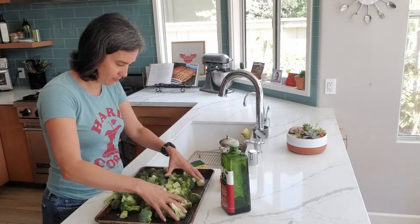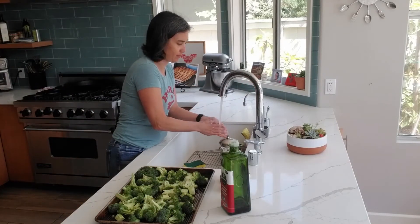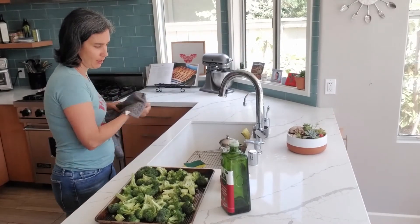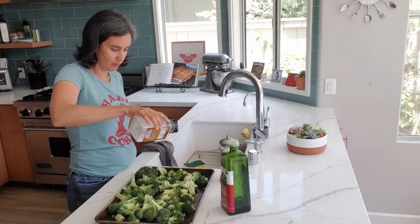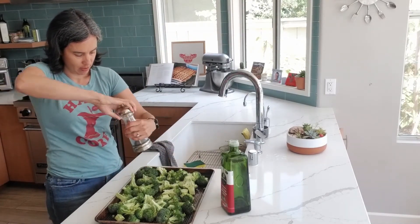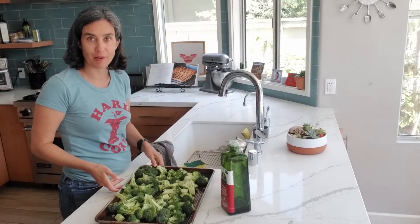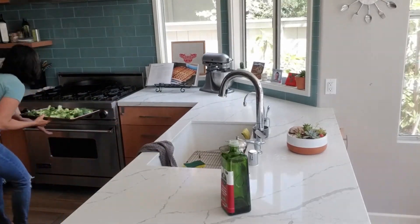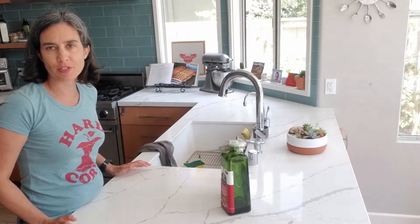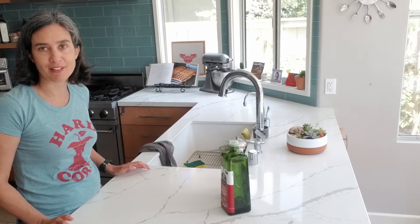This looks pretty good. Then I'll wash my hands and sprinkle a little bit of salt and a little bit of pepper on the broccoli — maybe a teaspoon of salt and about half a teaspoon of pepper. I've preheated my oven, so I'm going to throw this in. I put my oven at about 375 or 400 degrees. I expect this to take about 15 to 20 minutes to get to where I want it to be. We'll check back in a moment and see how the broccoli looks.